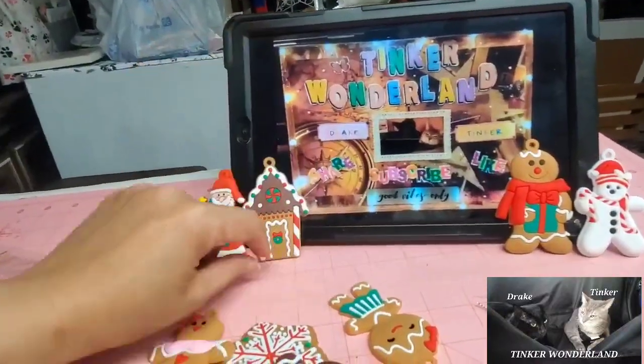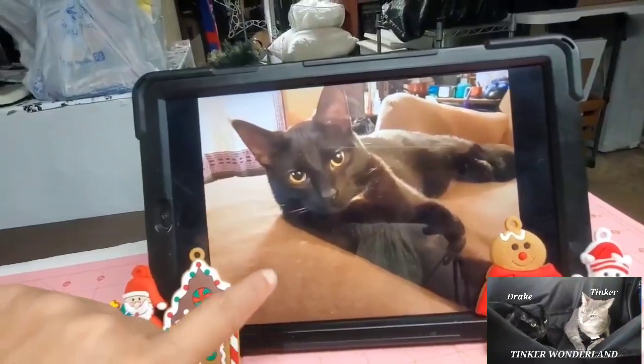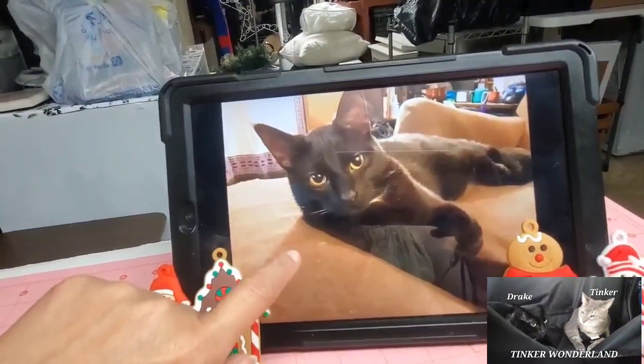Whoops — that is my kitty. If you guys want to see it, that's Drake. Super cute, my super cute cat.